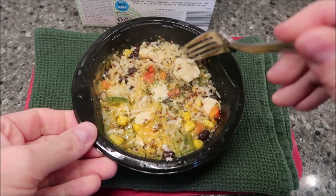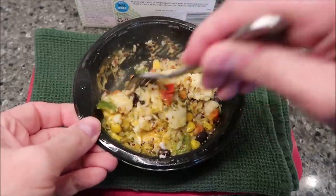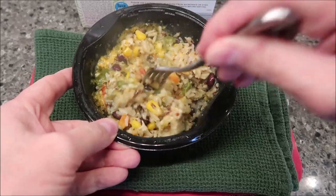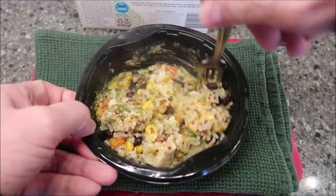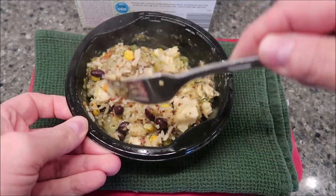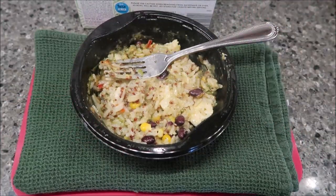So here it is out of the microwave. The only thing that doesn't really look great is the chicken — it's like boiled chicken, so it doesn't have any grill marks or color to it, it's just literally white chicken. I wish they'd browned it or even put fake grill marks on it. That said, it smells really good — very strongly of the peppers, and there's quite a bit of cheese. It's a little wet and watery at the bottom, but we'll see what it's like once it's set for a minute.